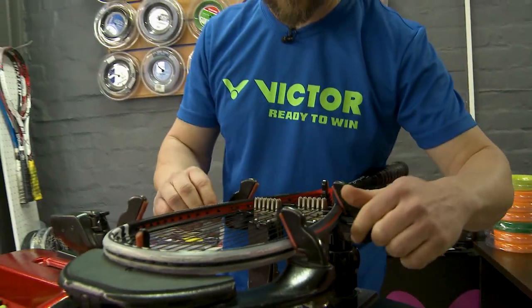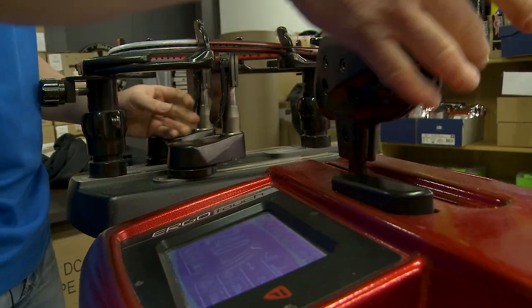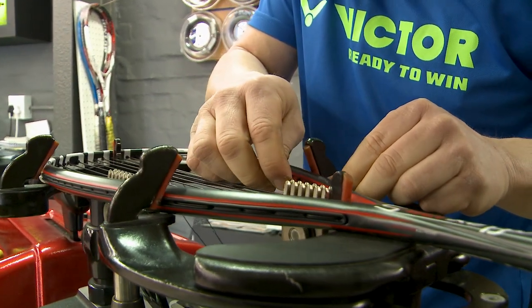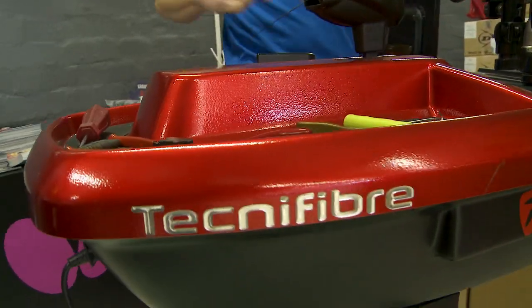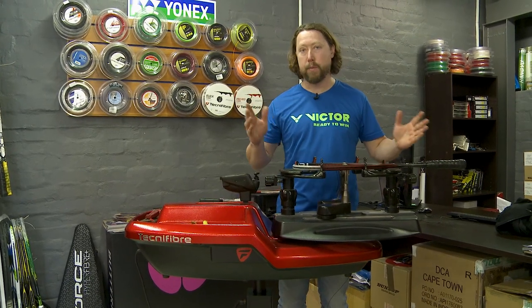With tennis strings, what's also important is the shape of the string itself. You get hexagonal strings which give you a lot of bite in the ball — you get mega topspin with them. Although we're doing a squash racket at the moment, we have a Technifiber Ergotouch machine which is capable of doing badminton rackets, squash rackets, and tennis rackets at high precision.